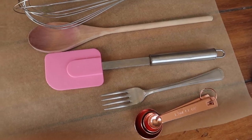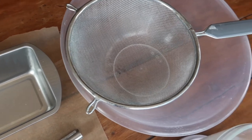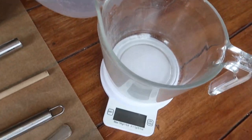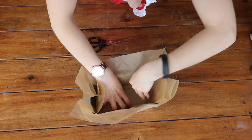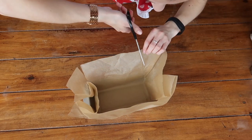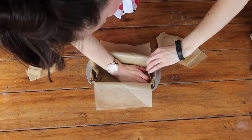Just by looking at the utensils you need for this recipe, you can see how simple it is — everything you see here you'll already have in your kitchen cupboard at home. The first thing you're going to do is line your baking tin with non-stick baking parchment. A two-pound loaf tin works best for this recipe.